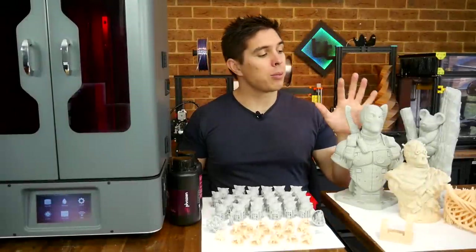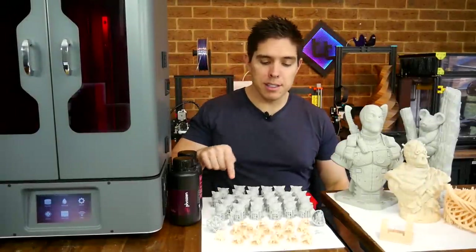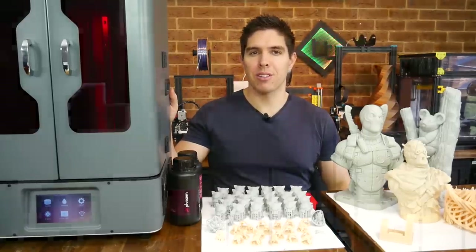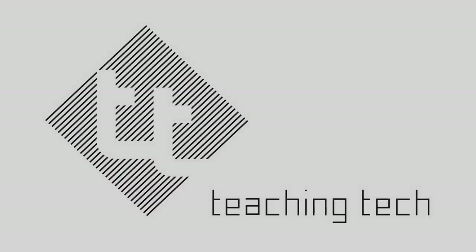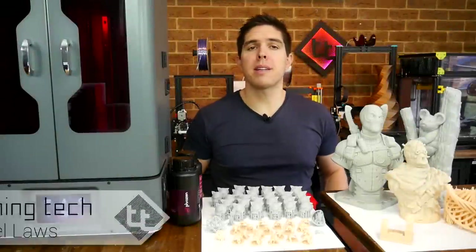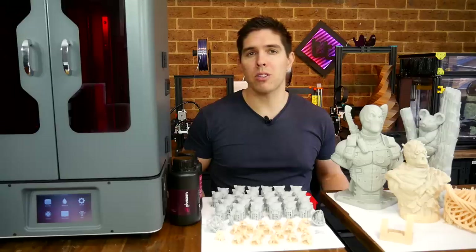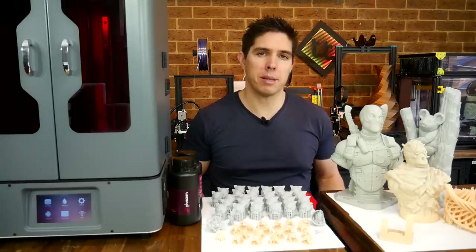If you're looking for a resin printer that can print big, or maybe pump out dozens of models in one go, the Frozen Transform might be for you. The resin 3D printer market has become saturated with offerings from all the major 3D printer players, and some obscure ones too. Most of them are pretty similar.